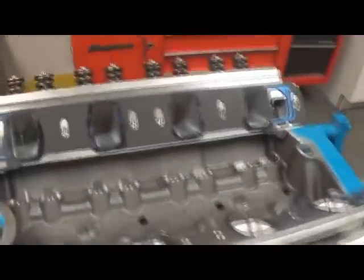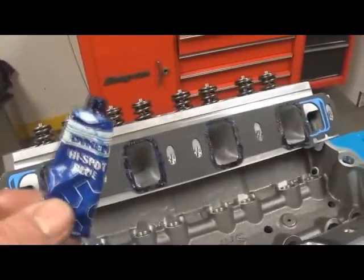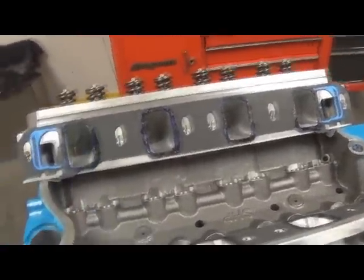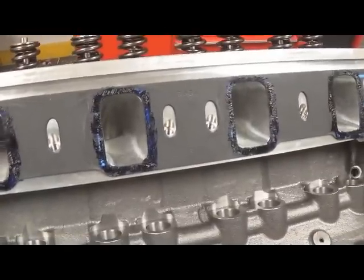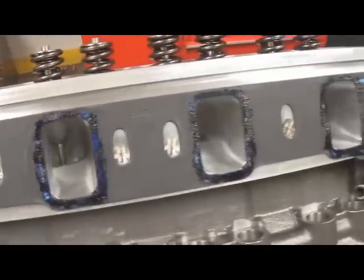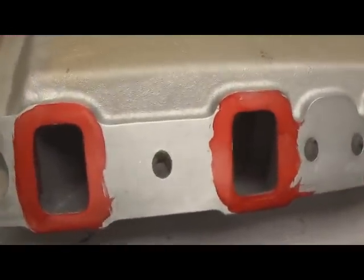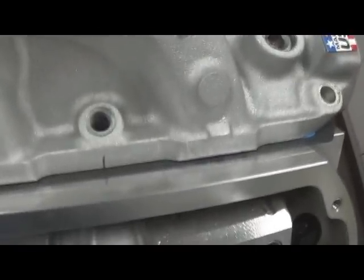The next step is to apply some bluing — Dychem high-spot blue, which you can get at your machine shop. Take a little acid brush like this and dab it onto the gasket. Then on the manifold, you want to use red Dychem — just highlight those surfaces. You'll see after the next procedure why we use red on the manifold and blue on the gasket.